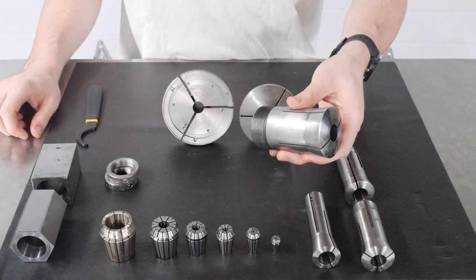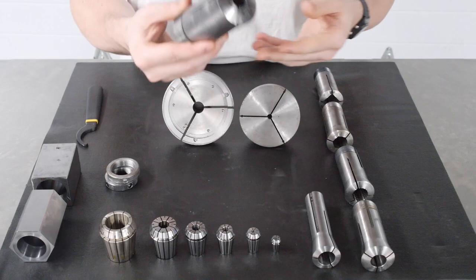We also have 3J collets, which are pretty much the exact same as 5C except they are a little bit larger. Their application, uses, and function are the exact same. The big difference is that the largest size you can clamp on is an inch and three quarters.